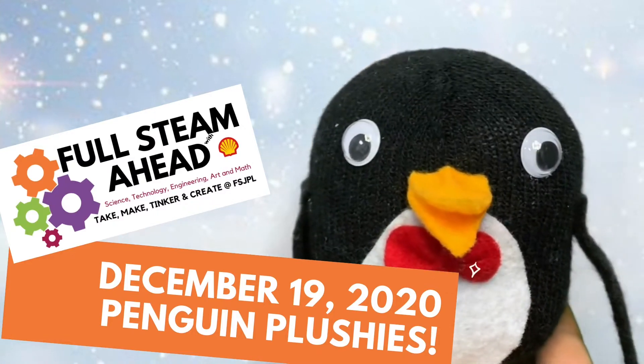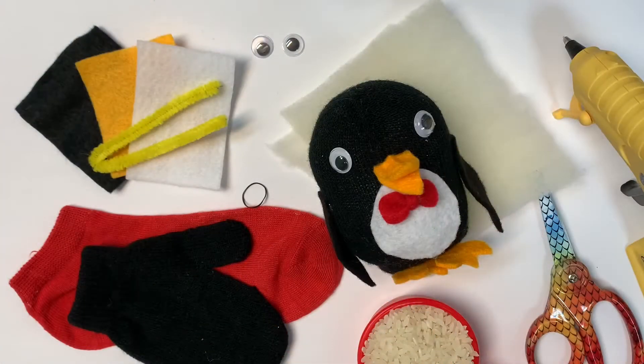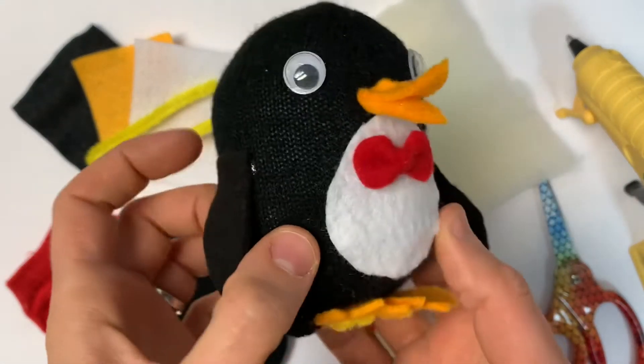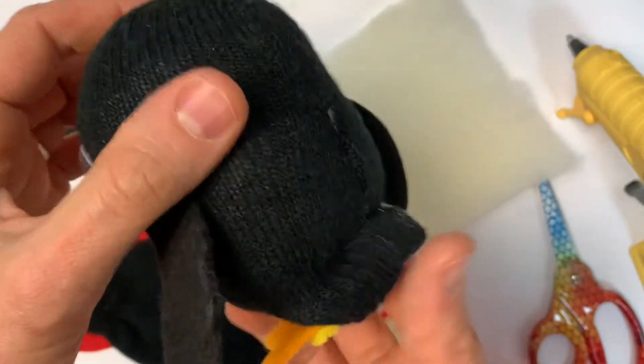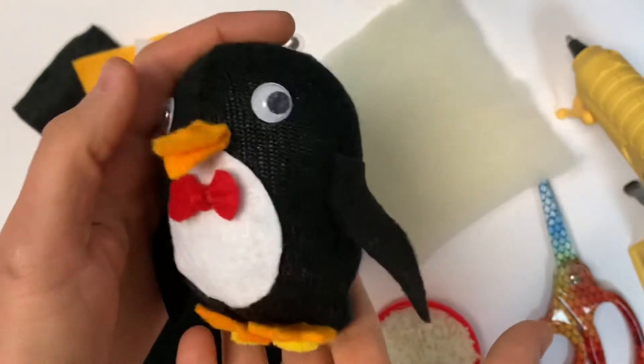This week we're making penguin plushies. This week's project is this cute cuddly little penguin plushie that is completely no-sew. It uses hot glue to turn a mitten and a few other craft supplies into a cuddly little friend.